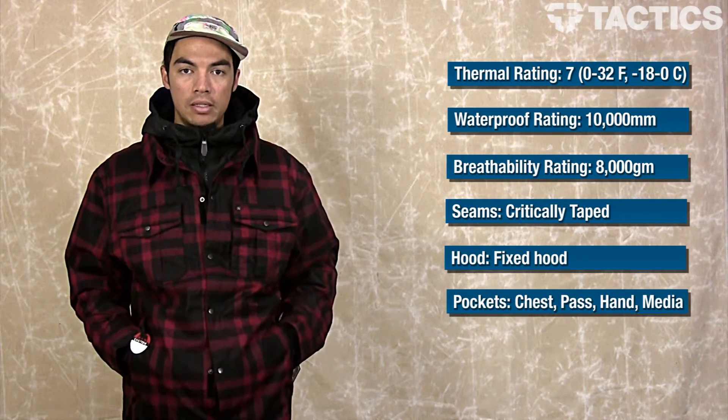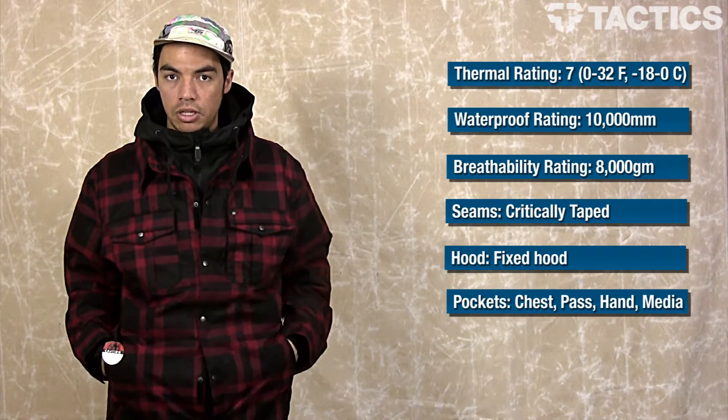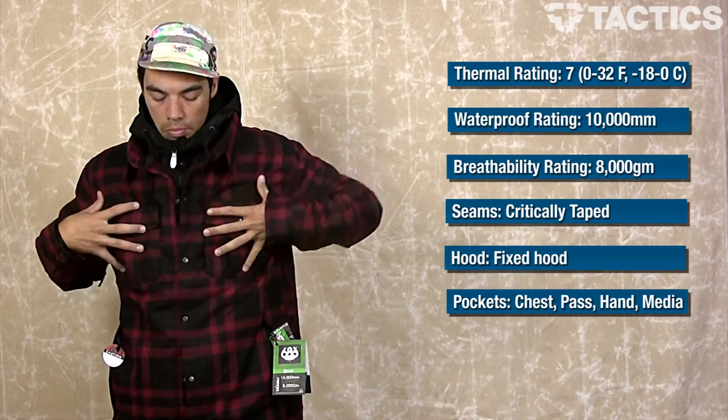Then you've got two hand pockets right here on the front. They are fleece lined so you keep your hands nice and warm if you're not on the lift or if you don't have your hands in your gloves. On the sides, you've got pit zips on either side — unzip those and you've got some airflow.